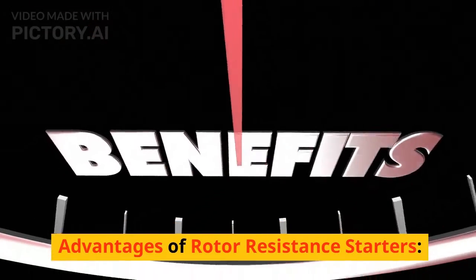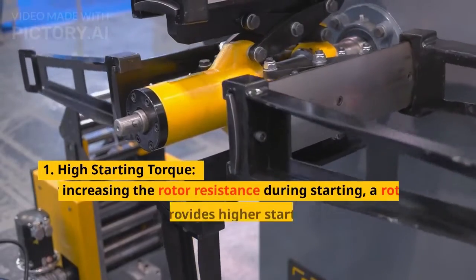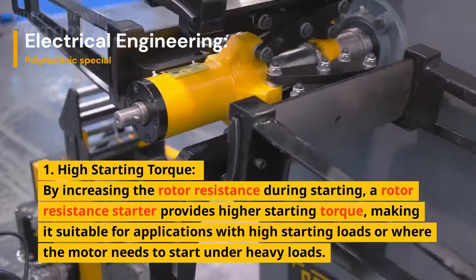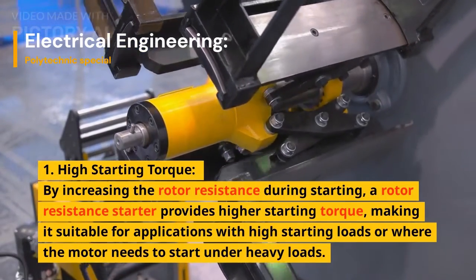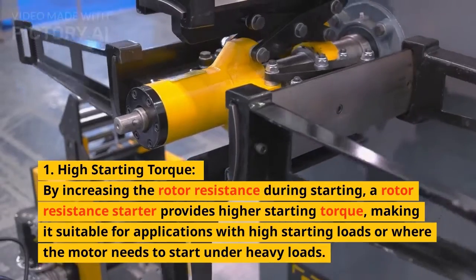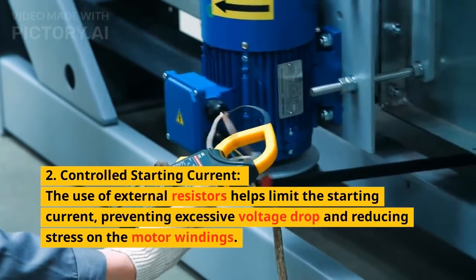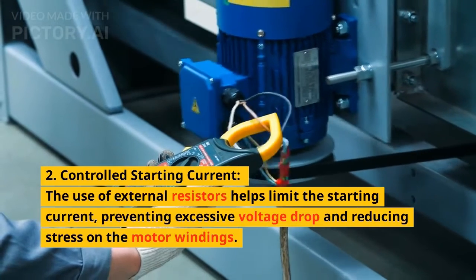Moving on to the advantages of rotor resistance starters. First, high starting torque: by increasing the rotor resistance during starting, a rotor resistance starter provides higher starting torque, making it suitable for applications with high starting loads or where the motor needs to start under heavy loads. Second, controlled starting current: the use of external resistors helps limit the starting current, preventing excessive voltage drop and reducing stress on the motor windings.